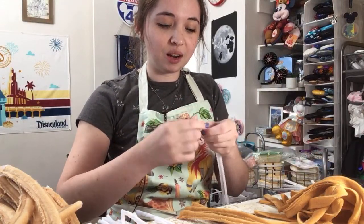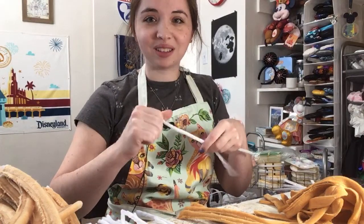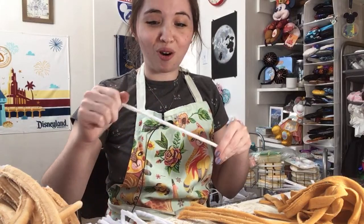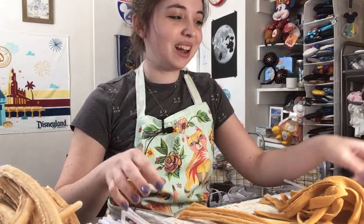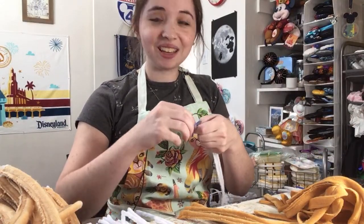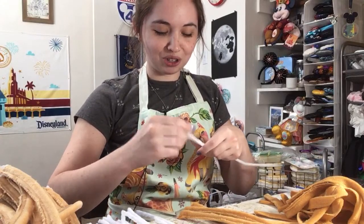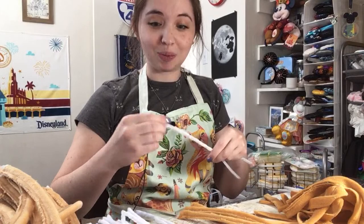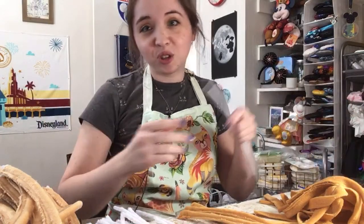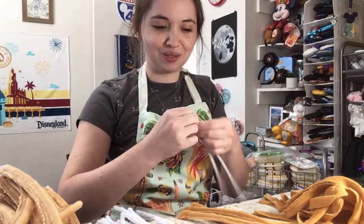I've done a number of videos showing steps of the ear making process, but those are all at a warp speed time lapse. So you don't really get a sense of exactly how long it takes to do things. When you play the video in real time, it does take quite a long time to do all these steps. This could just be another interesting little behind-the-scenes, work-it-out live.